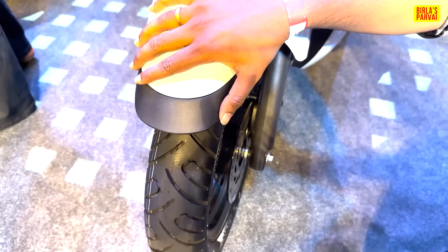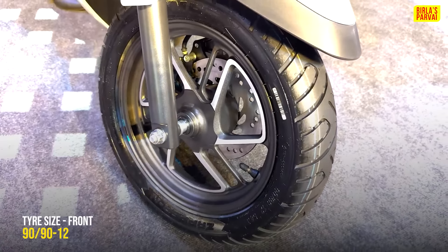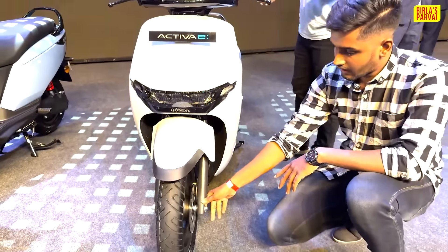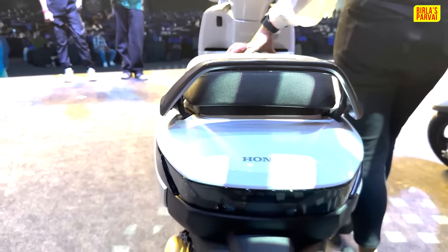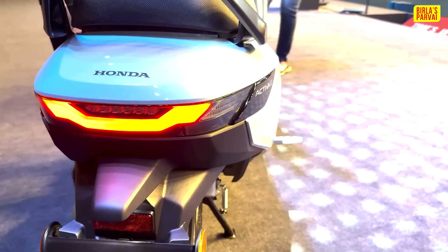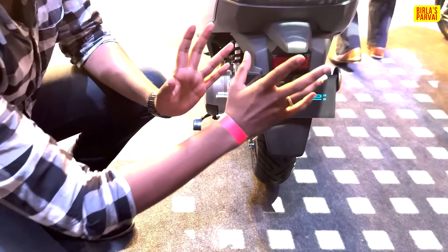We are going to see the quality of the build and the electrical components. We are going to have a line of tires. You can see the disc brakes — this is a 160mm disc. It is efficient with a clean finish.